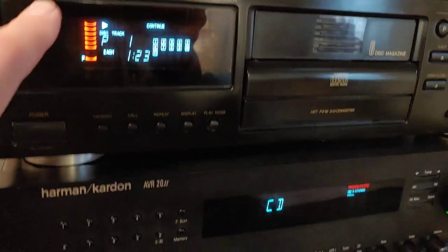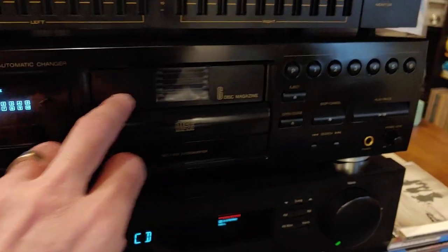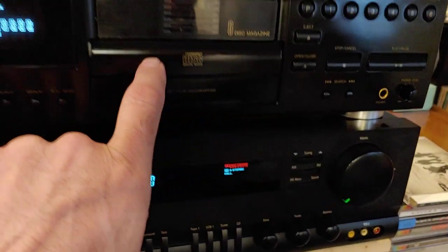I'm doing a demo. This is my JVC, it's an XLM318. It's a six-disc magazine CD changer, but it also has the quick access.